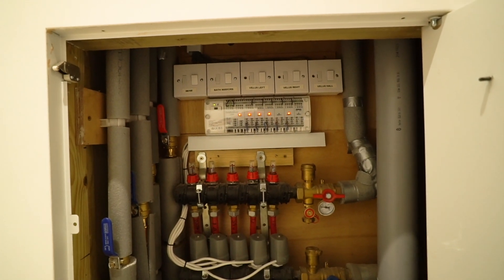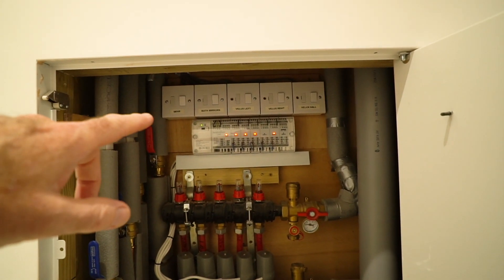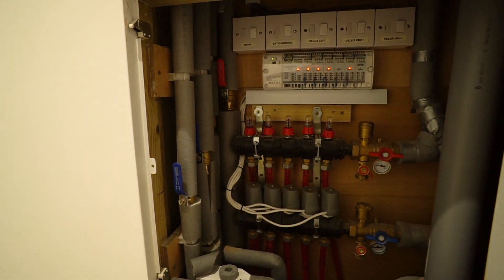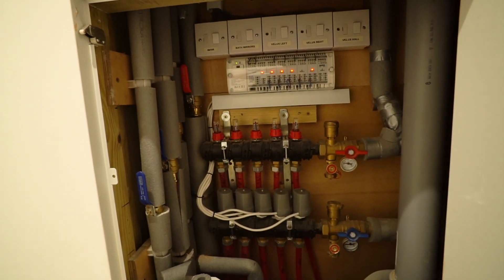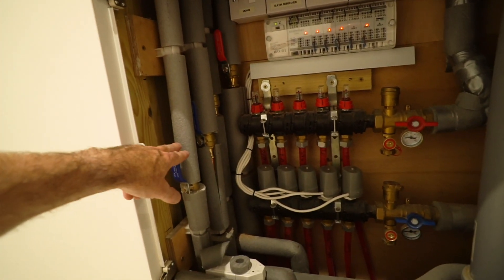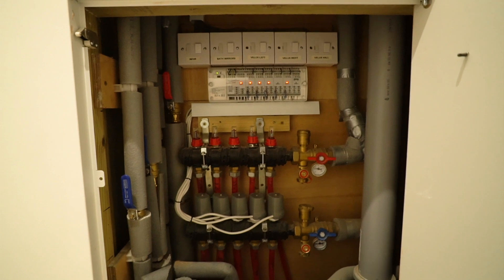I've got an auxiliary low-power six-amp radial that covers mechanical ventilation heat recovery, heated mirrors in the bathroom, and Velux windows, so we can isolate all of those in here. Most of the pipework for the underfloor heating in the bathrooms comes through the ceiling of the bungalow in the roof space, comes down here, and we've got isolation for each bathroom — all hidden inside these cupboards. Reasonably neat and tidy.